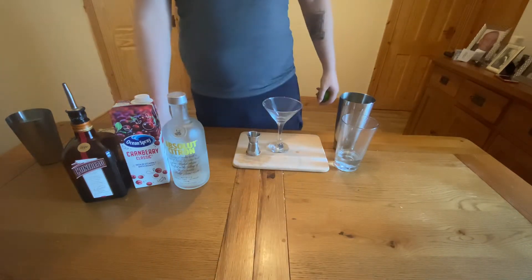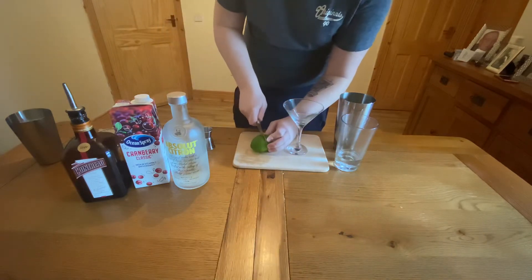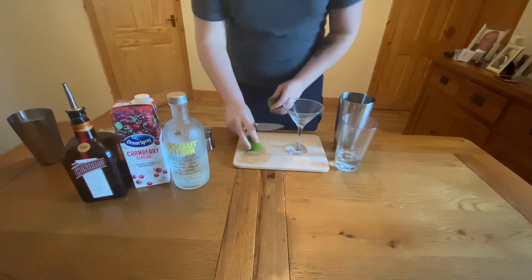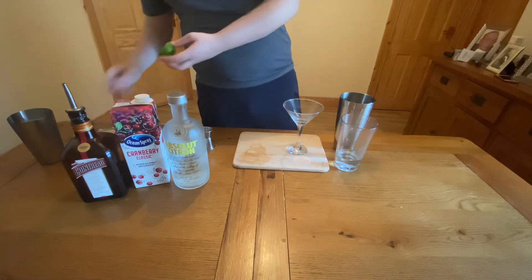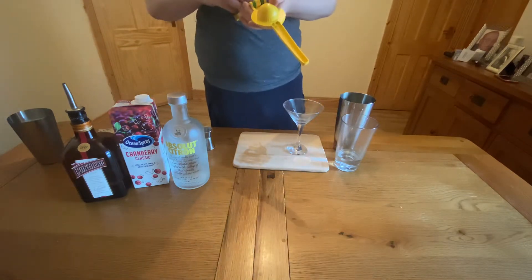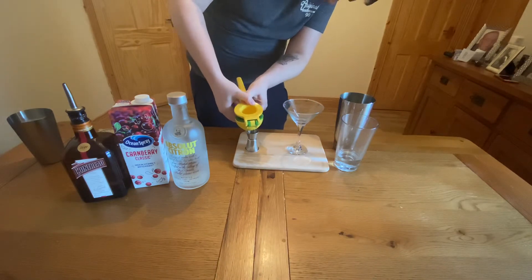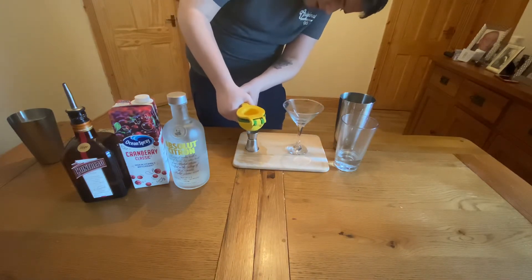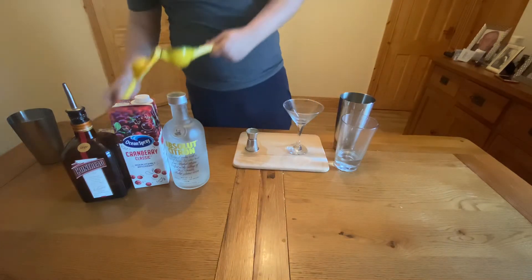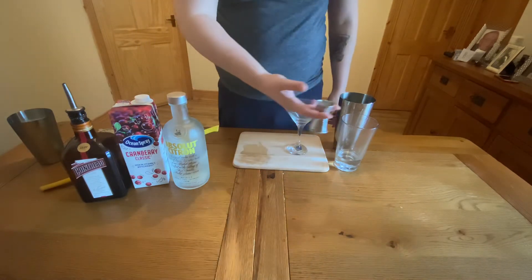Next I'm going to get half an ounce or 15ml of lime juice. I didn't pre-squeeze the lime juice because I didn't have time at the start, so I'm going to cut it here and show you how to freshly squeeze the limes. There we go — about 15ml. So yeah, half a lime, 15ml straight into the glass.